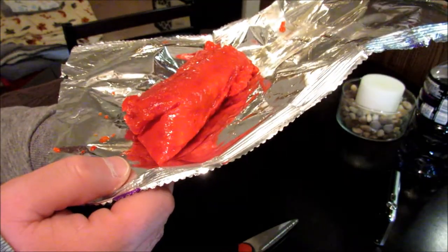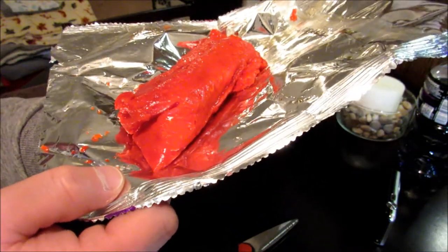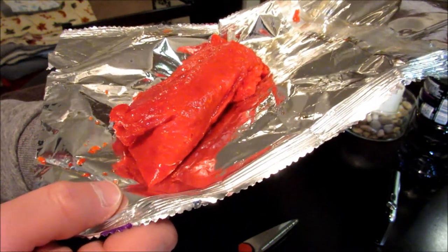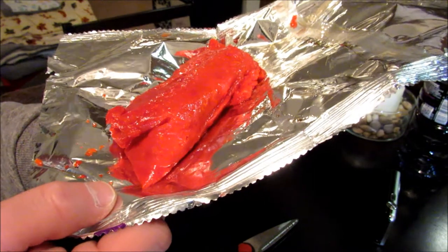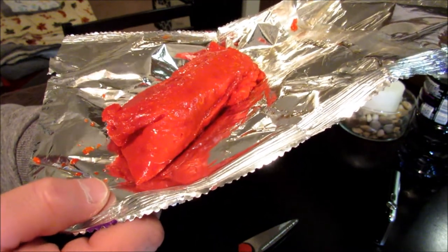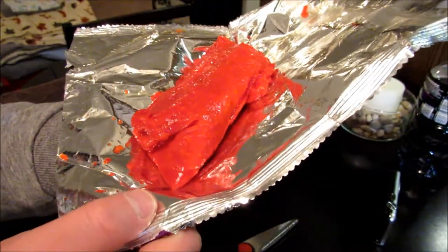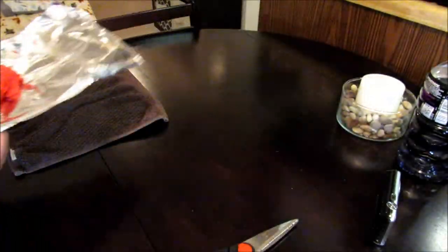All right guys, I got the thumbnail. Go ahead and give you a quick shot of it there. Jailhouse Rito made with knockoff brand hot Cheetos, ramen, beef stick, and then the Fuego Takis — I think they were called Watts Fuego Takis. All right, going in. Got some pretty good color on this thing too.